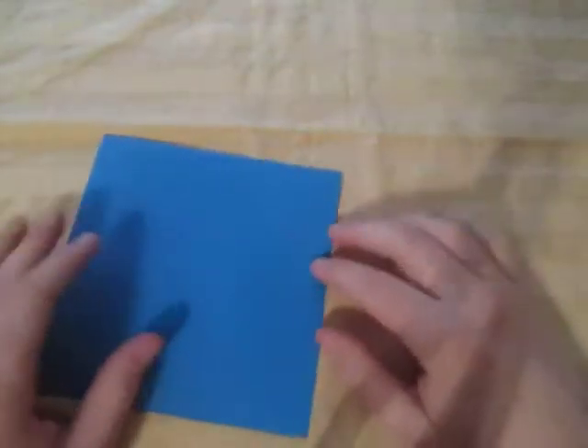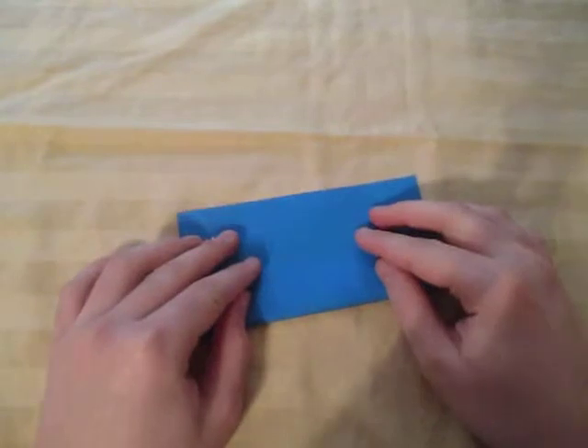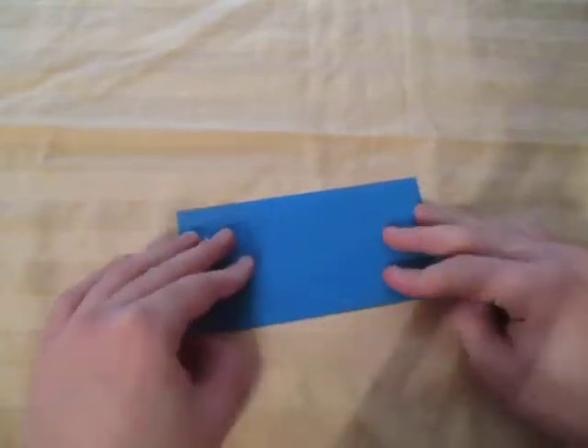I'm going to use a single square. Let's begin by folding in half like this.